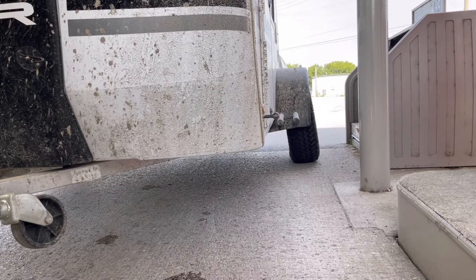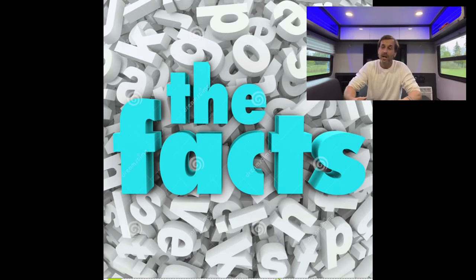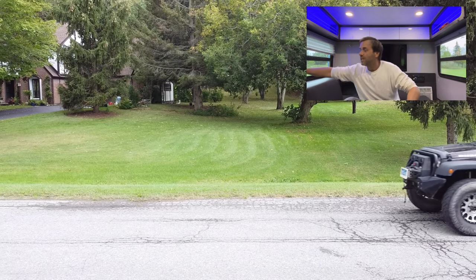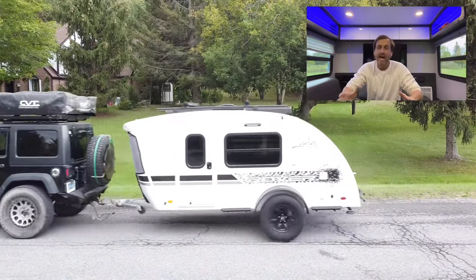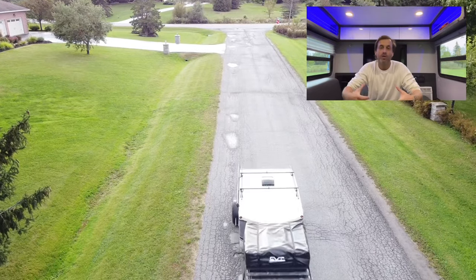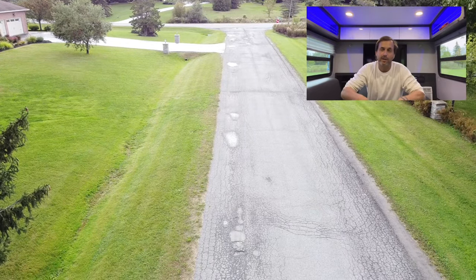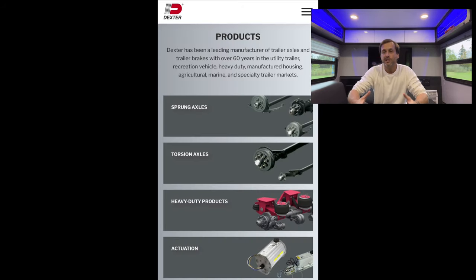Yeah, that's not good. It's important to remember that all the components of these trailers — no matter what company you're dealing with — the windows, light switches, fans, and axles are all outsourced to another manufacturer. In this case, inTech was building the trailer and Dexter supplied the axle. Dexter is a well-known manufacturer, claiming to be in business for over 60 years, putting axles on many different trailers — a solid, reputable company.